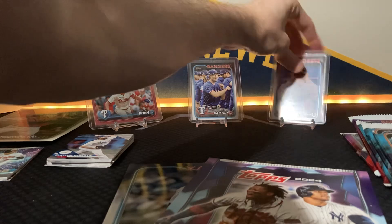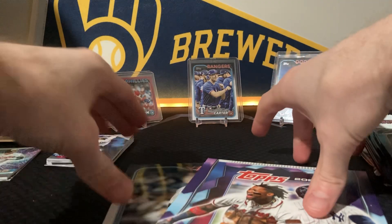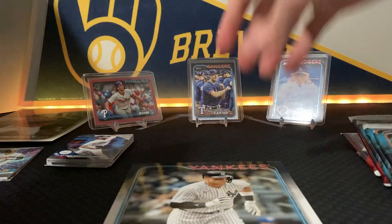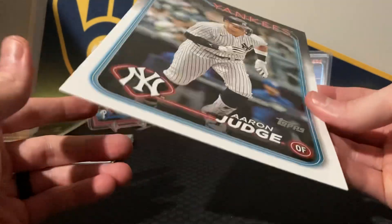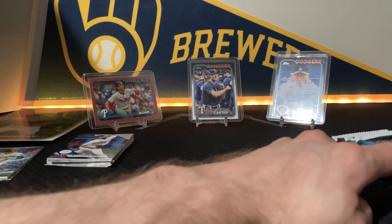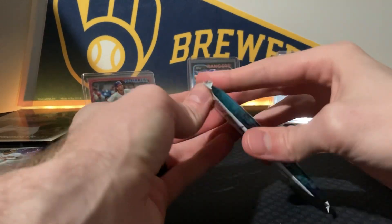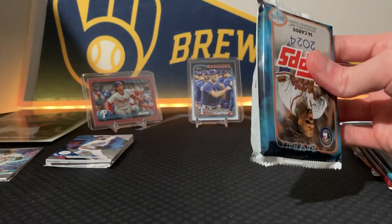Aaron Judge — yes, I need this one! That's cool, I'll take it. Already a winning box in my opinion. Just like that and we haven't even gotten to the packs yet. That's why I love the Costco boxes — you can buy two hanger boxes for this price, maybe a little bit more.